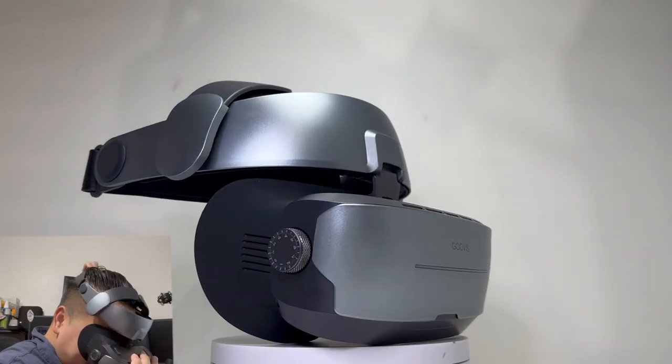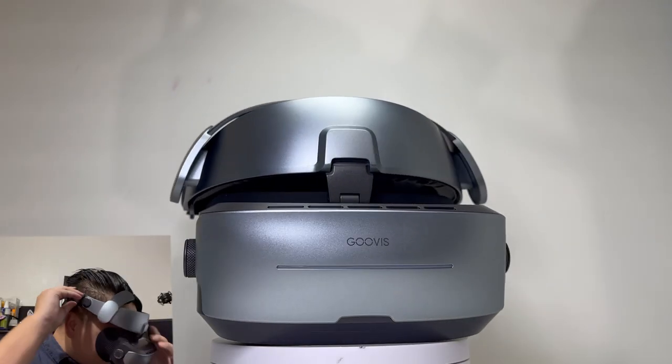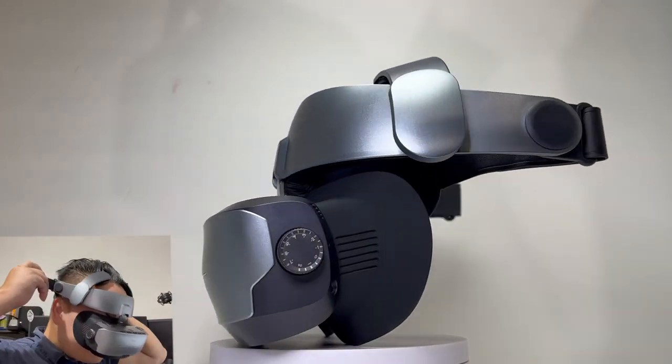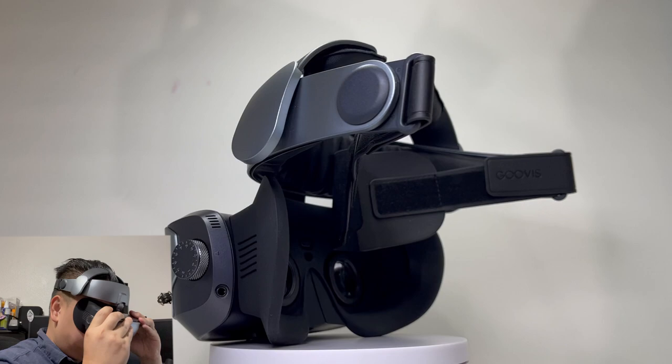What's going on everyone? Today we'll be looking at the Guvis G3 Max that was sent out to me by Guvis. This is my first 5K cinema head mounted display so I'm excited to see what this product is all about. So let's get started.